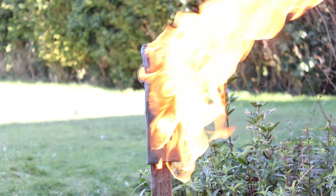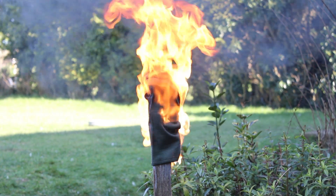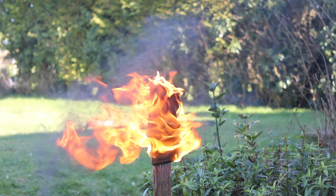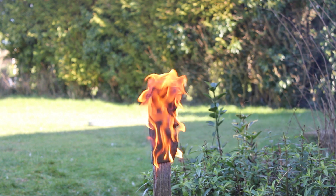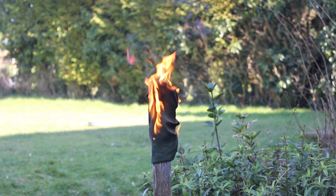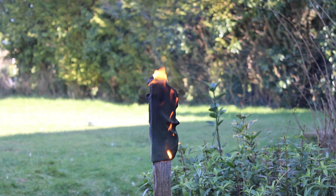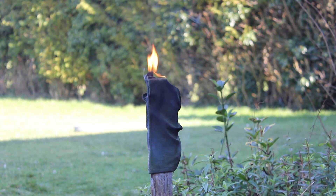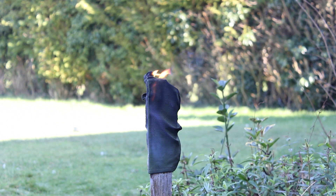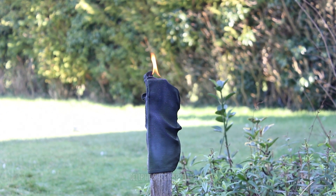Is the Nomex strong enough? It seems to be holding up surprisingly well. It just looks like the leather is taking most of the damage; the Nomex seems to be doing some as well. Right, I'm going to let that burn out, then I'm going to inspect the damage. Looks like it's burned out — let's get a closer look.